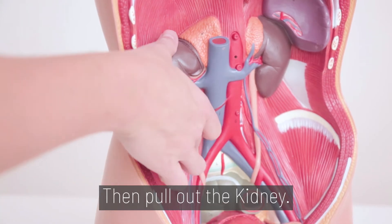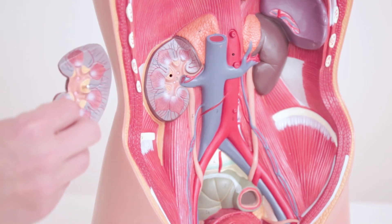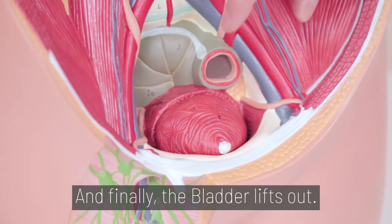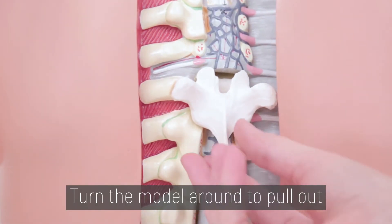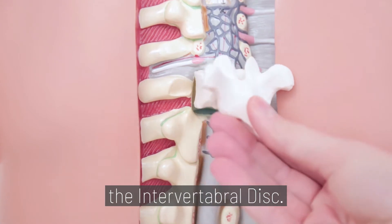Then pull out the kidney. And finally, the bladder lifts out. Step 4. Turn the model around to pull out the intervertebral disc.